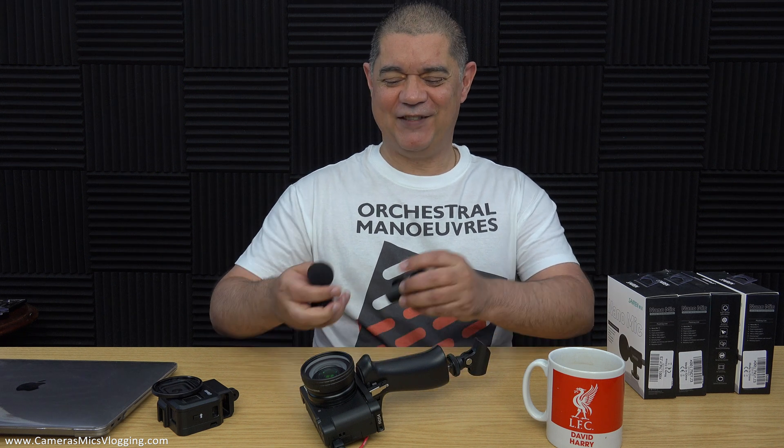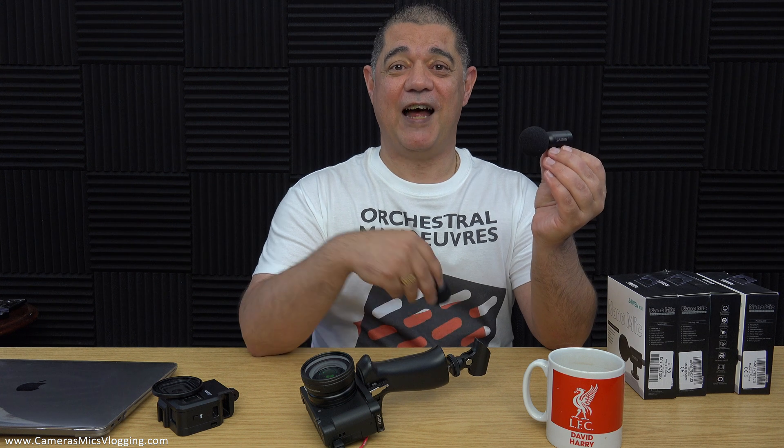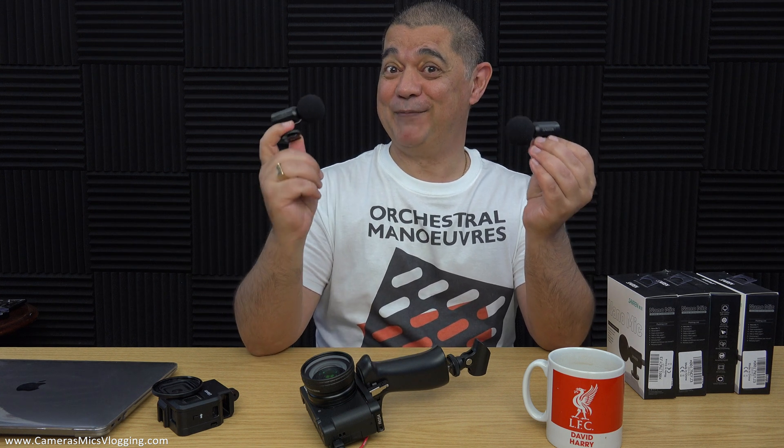Hello YouTube, David Harry here. In this video I'm going to take this microphone and turn it into this microphone.